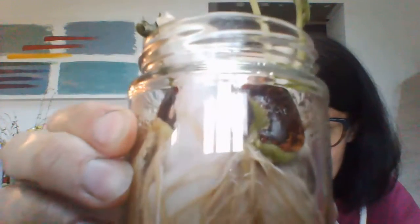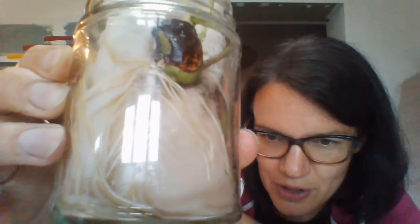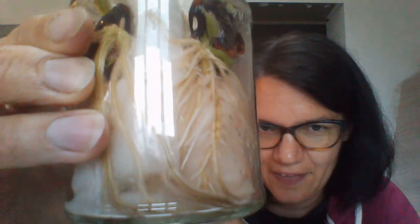Well this week, as you can see, the roots have really grown — they're much longer and they've got these thinner roots growing off the side. The light's reflecting a bit off the jar.